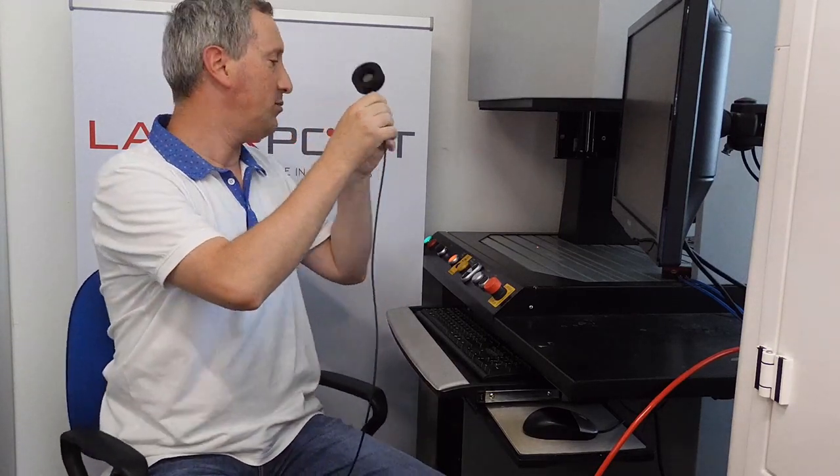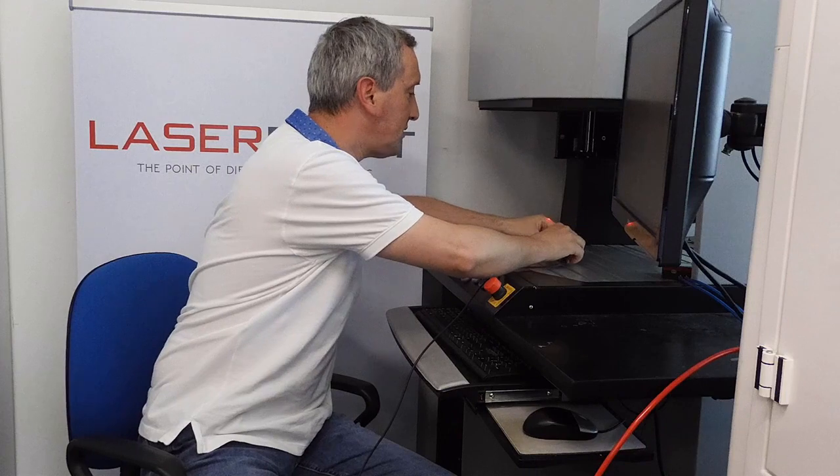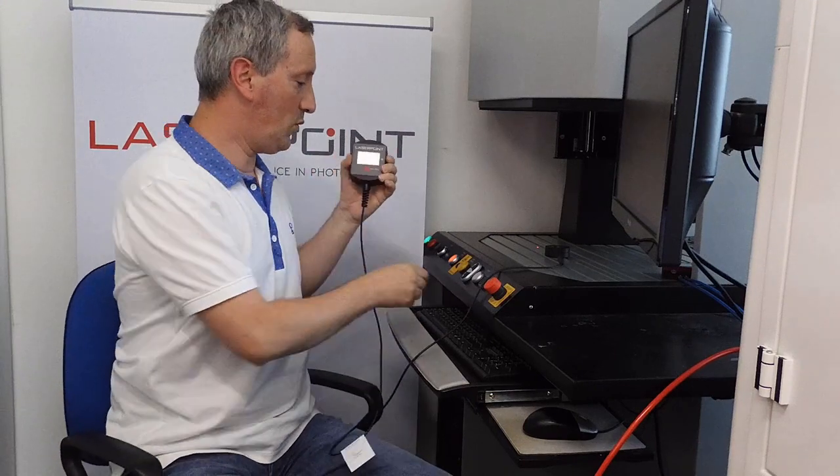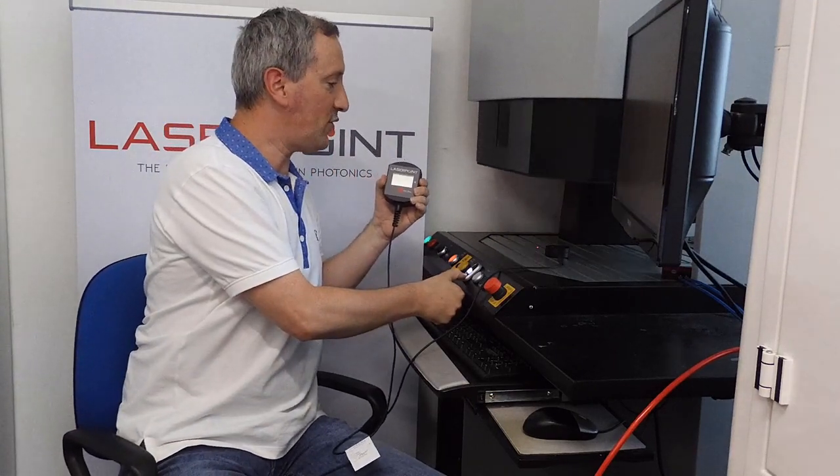Now we start the measurement. Here we have a fiber laser which is emitting at 1070 nanometers with a maximum average power of 20 watts. We place our sensor below the red pointer in the machine. We take our display. We close the barrier for protection.